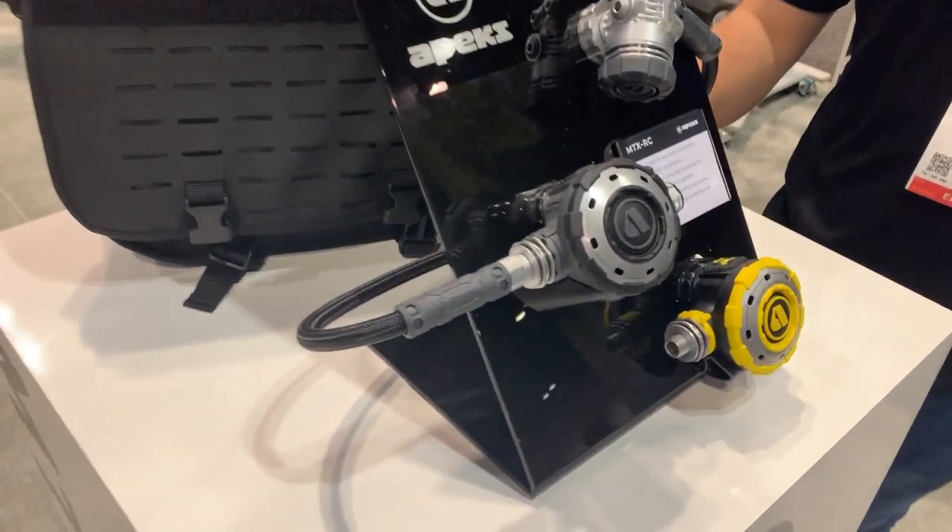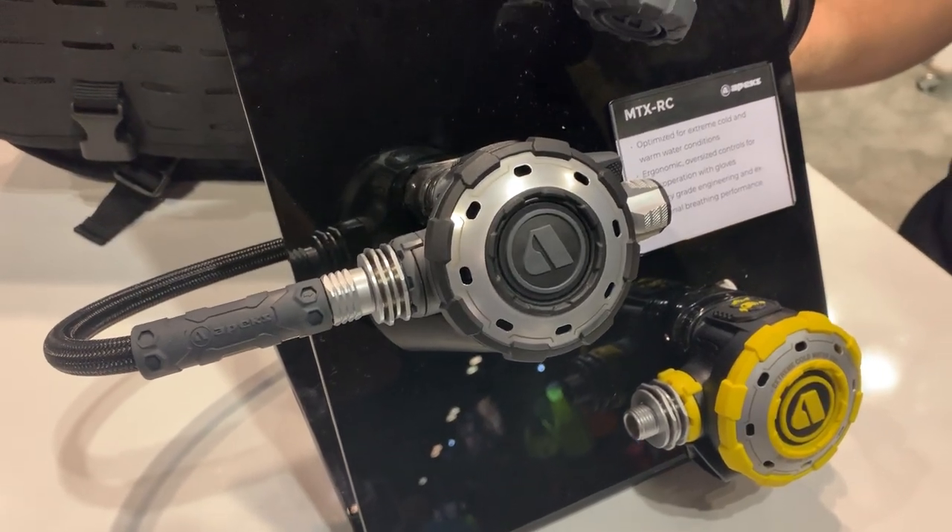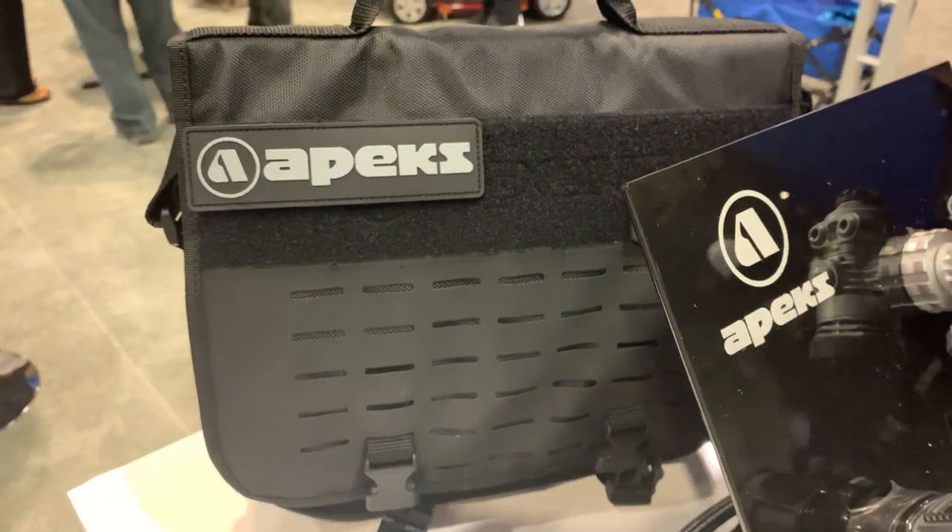Hey, we're here at DEMA 2019 in Orlando, Florida, checking out new gear and products, and we're excited to hear about this new Apex regulator. Hi guys, I'm Ryan Hull, the Apex product manager.